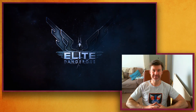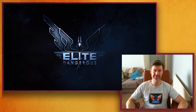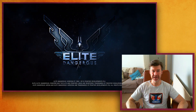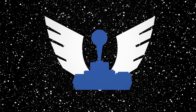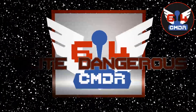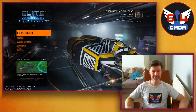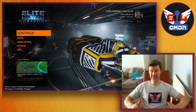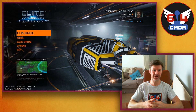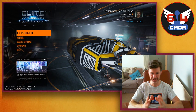Hey, how's it going? Hope you're doing well. Commander 64 here with another Elite Dangerous related video, and we are finally going to be getting on with that button box. So stick around.